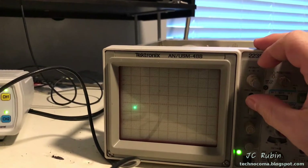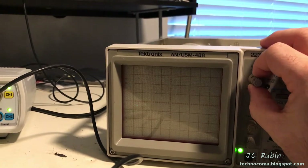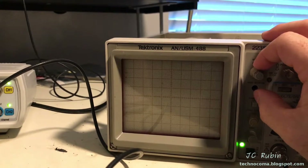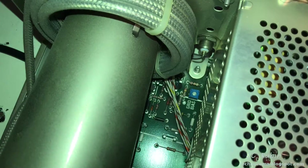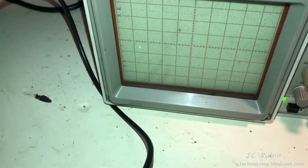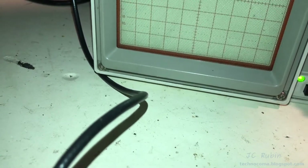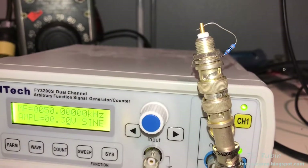It says to adjust the intensity control fully counterclockwise, which shuts it off. Then adjust the grid bias for a visible dot, then back off the grid bias potentiometer until the dot just disappears. That grid bias is way down there, so I have to get the screwdriver in there to adjust it. I've adjusted the grid bias for a visible dot and then backed off until the dot just disappears, which concludes that step.